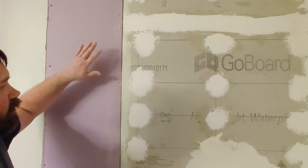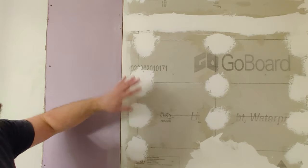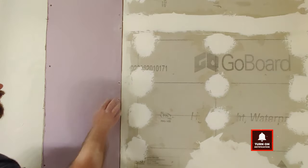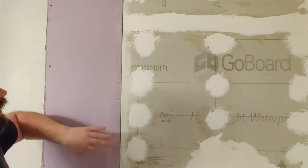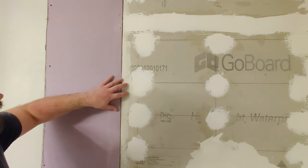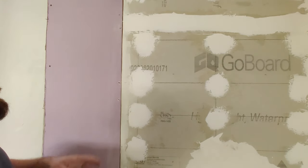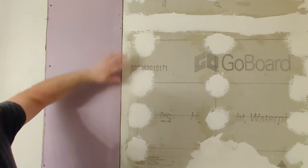As you can see here, we have our GoBoard and we have our moisture resistant drywall. This could be cement board or any kind of tile backer board. If you want to see how I installed this, I'll have links to those videos in the description below. What we want to do here is use thinset, because we don't want to use drywall mud since it will break down if it gets wet. The thinset will not break down as quickly and will maintain. We also don't want to use regular tape because that's paper and it will break down. So we're going to be using an alkaline mesh tape, which is the same used normally for cement board. You can find it in the drywall section.